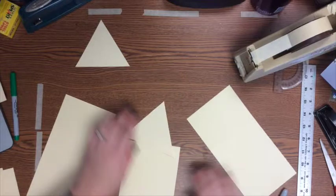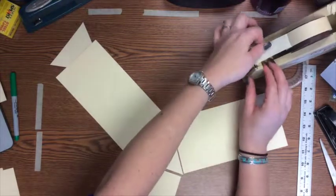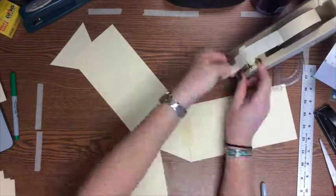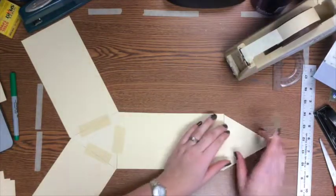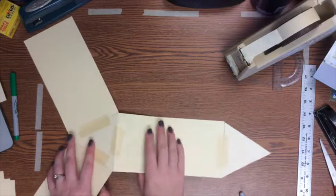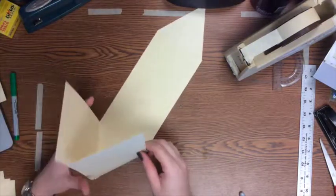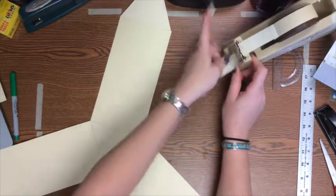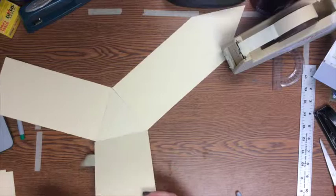Just like with our other prisms, line up the rectangles so the matching sides touch your triangle base — one rectangle touching each side — and tape them down. Then attach the other triangle base to one end of one of those three rectangles, just like before. Now begin folding the sides up so they meet at the edges. If your prism is really long, use two or even three pieces of tape per corner.